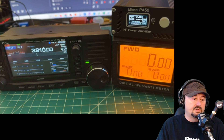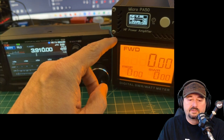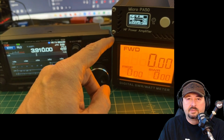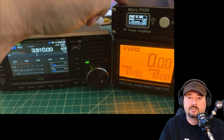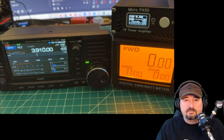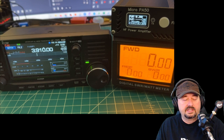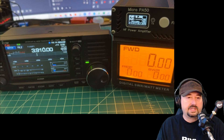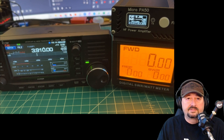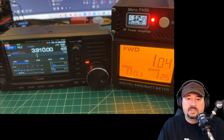We're going to key up the 705 and measure the reflected power that comes out of the Micro PA50, testing the input of the Micro PA50 for reflected power essentially. The radio is set up on the 80-meter band, and when we key up, our forward power is around 1 watt.